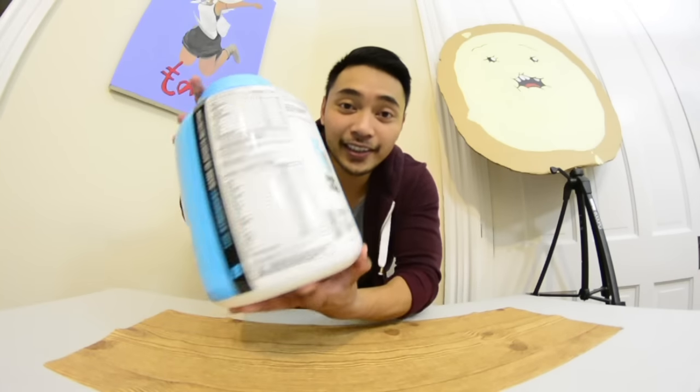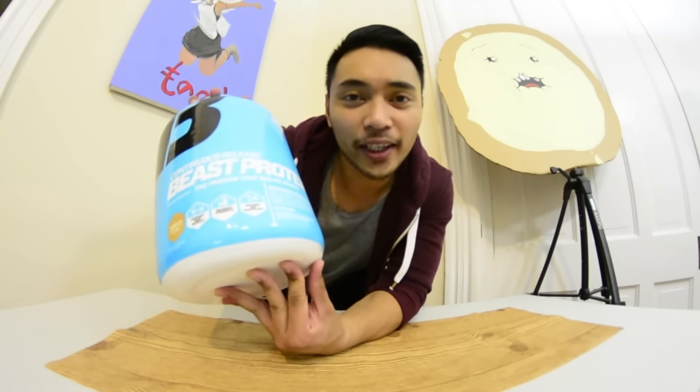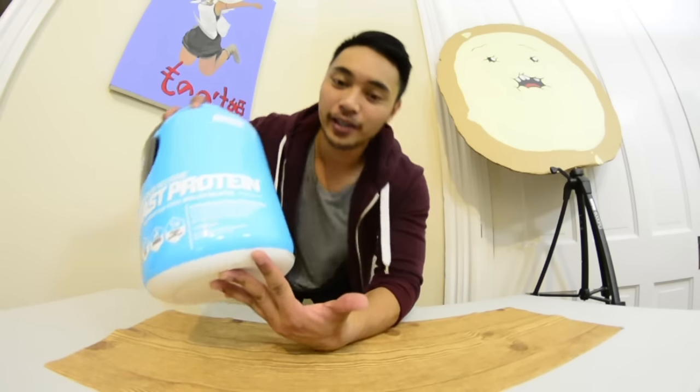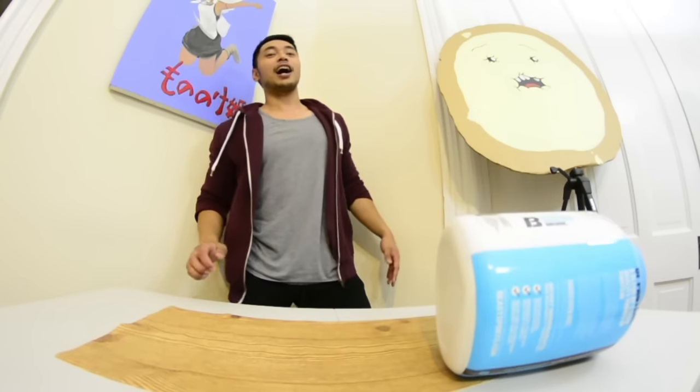Up next is this thing of protein — I'm not really sure if it's a bottle, kind of more like a tub, but I don't care, I'm still gonna flip it anyway. For the muscles! Beast mode!